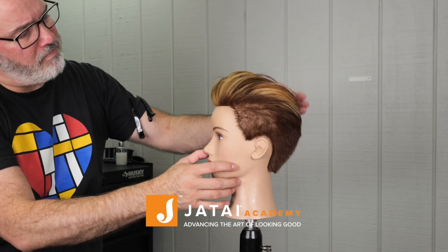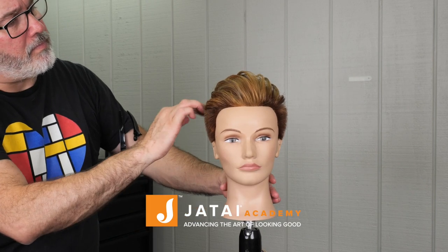Check out Jatai Academy — there's all kinds of great stuff on there. Thanks for watching, I appreciate it. We'll see you next time.